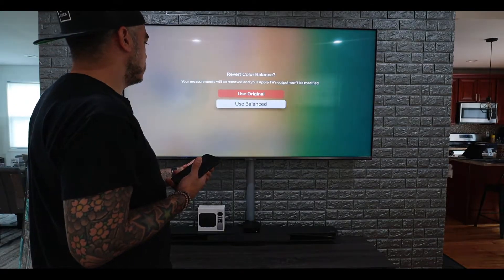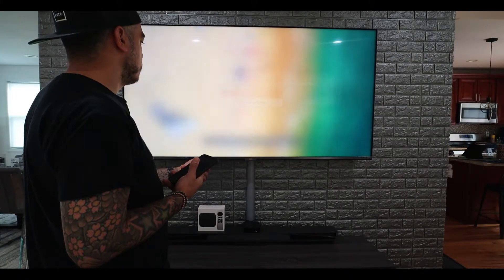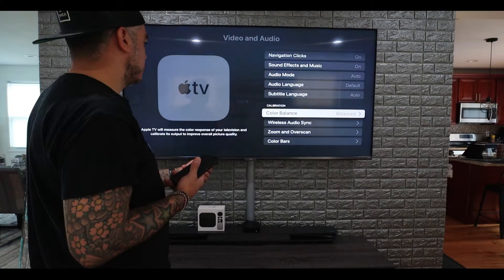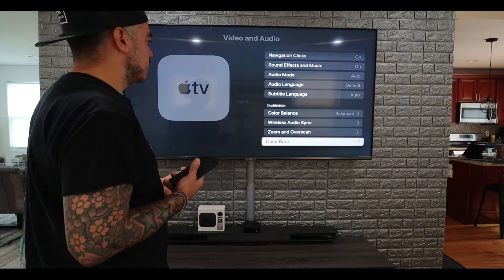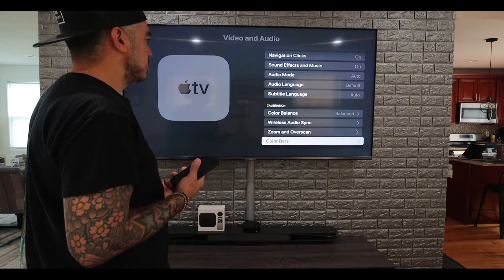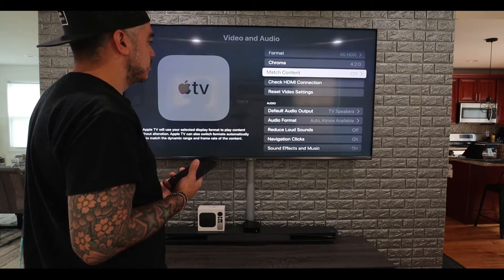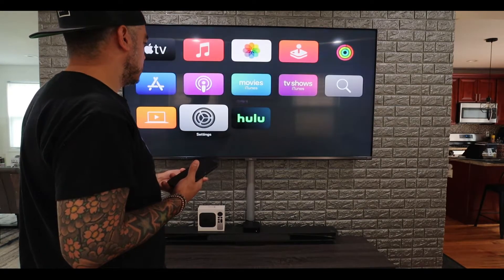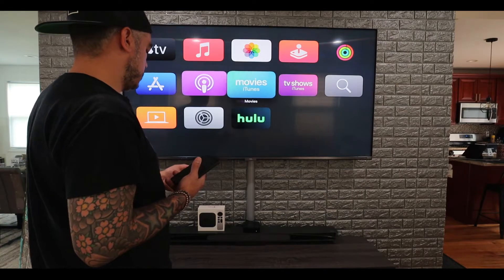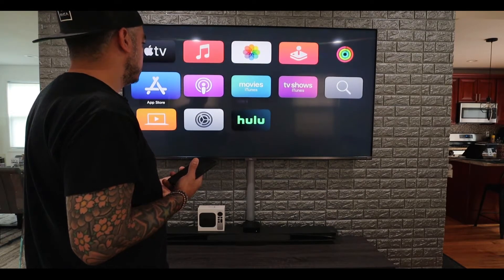I'm going to use the color balance. So now it's balanced, and you have a bunch of other different settings here as well. Now we're going to go into a show and see.